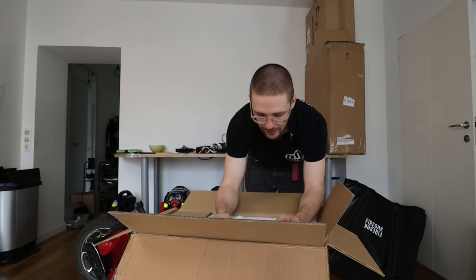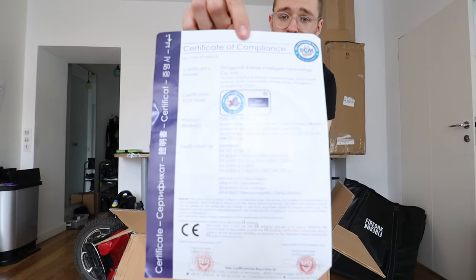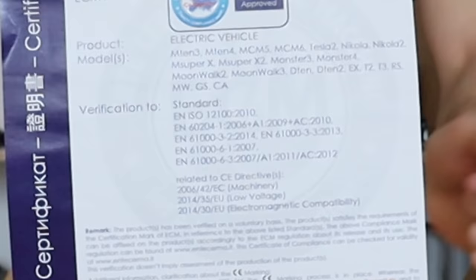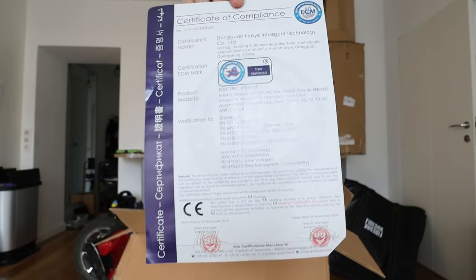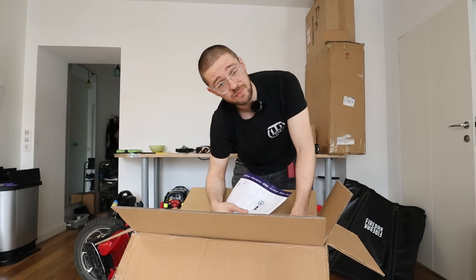We also have a certificate of compliance, and this is for the electronics. If you check each one of those, they are not really related to battery safety. So I guess it's cool it's there, but it doesn't mean as much as you might think. On the top we can find some nice quality foam — it doesn't leave those small bits and pieces everywhere, so that's cool.